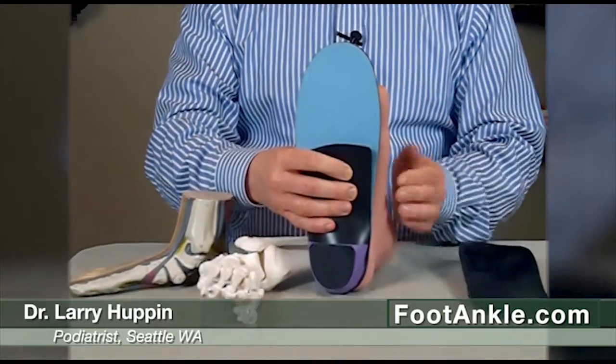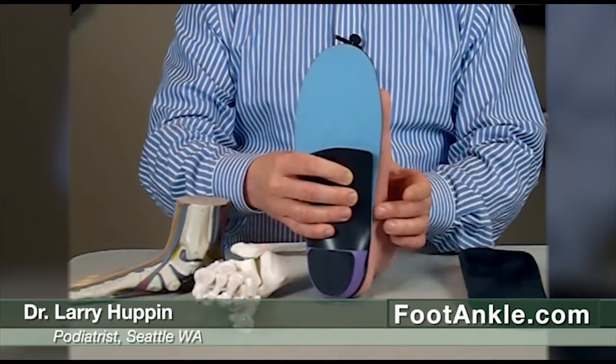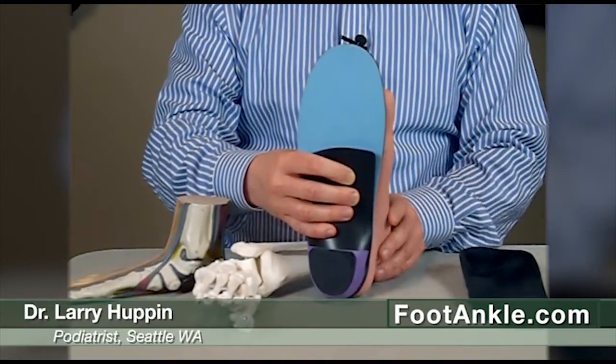So here are these people that really need orthotics almost more than anybody out there, and yet they cannot tolerate standard orthotic devices. They're just not comfortable.